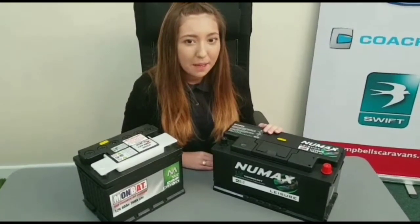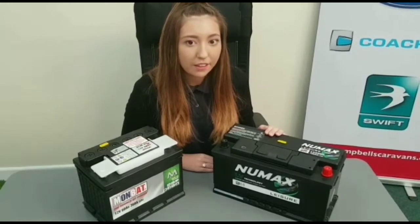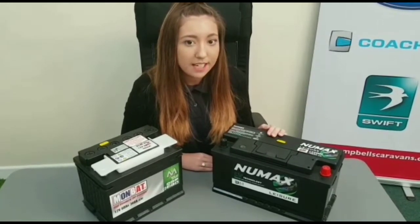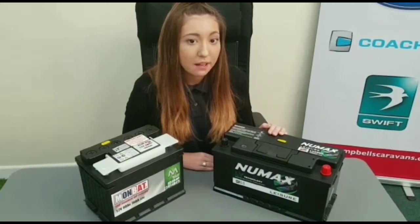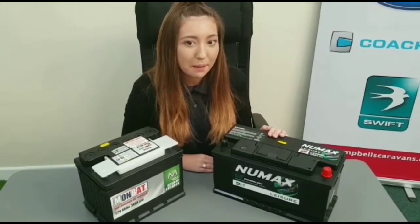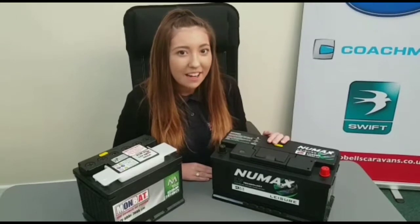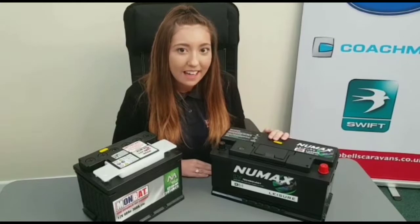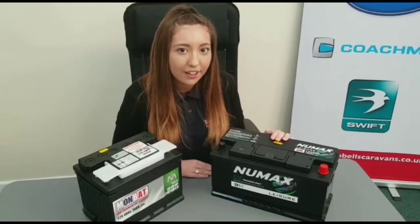The reasons you would need a bigger battery are if you don't have a mains hookup for longer than 3 to 4 days, you do have a motor mover, or if you use any 12 volt appliances such as a 12 volt TV. With any caravan fitted with a motor mover, we would always recommend at least a 100 amp battery, as they use a lot of power when moving your caravan.